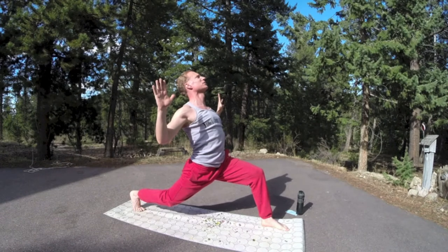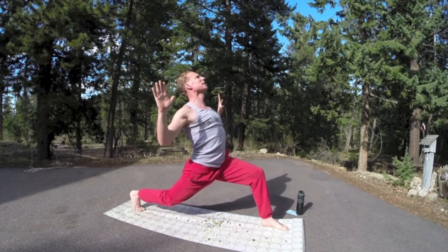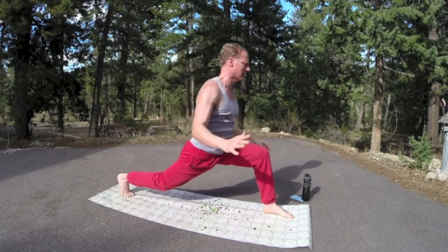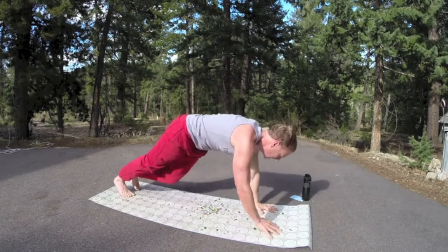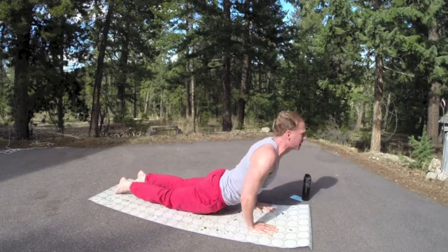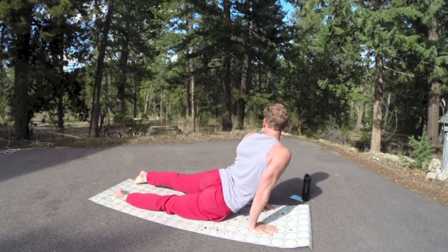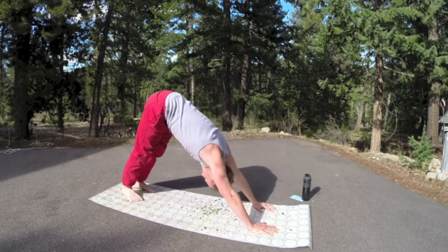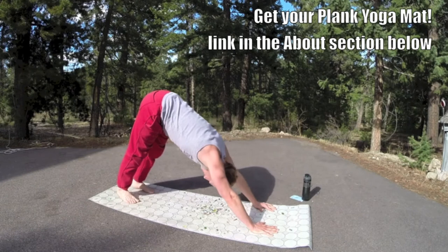Open the chest and bring the hands down. Step back, plank position. Go through the flow. Let's meet back in downward facing dog. Little twist side to side. Perhaps we'll have a moose come up and say hi. Back to down dog.